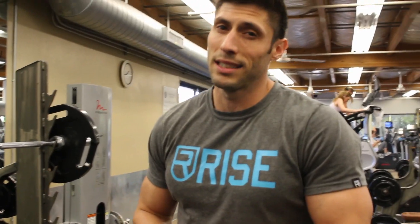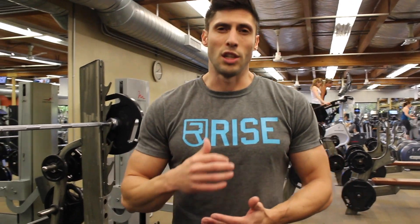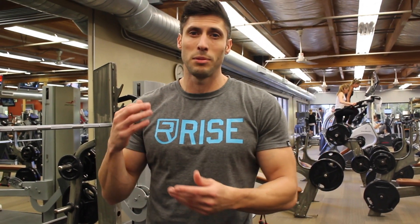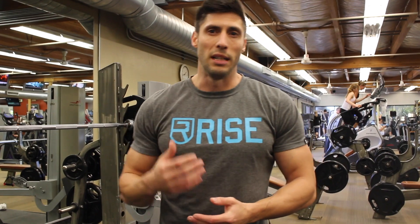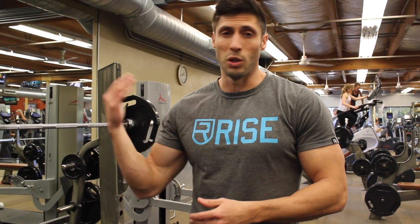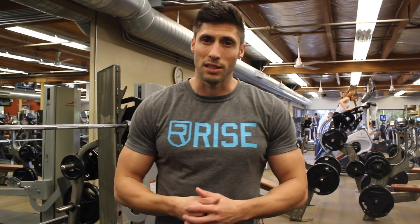If you want to build big legs, it's no secret — you have to be squatting. The way I like to do it is incorporate some hypertrophy along with some strength training. I'll do sets of 135 at 10 reps, 225 at 10 reps, 275, and just keep going up until I get into the strength range, which is the two to five rep range — whatever I can do on that day.